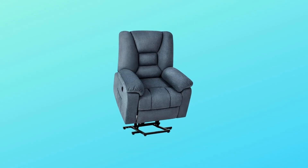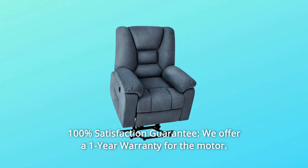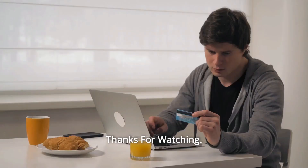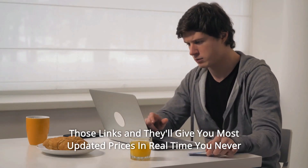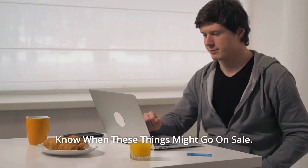Number 13: 100% Satisfaction Guarantee — we offer a 1-year warranty for the motor, and so much more. Thanks for watching. I leave my affiliate links down in the video description below — click on those links and they'll give you the most updated prices in real time. You never know when these things might go on sale.